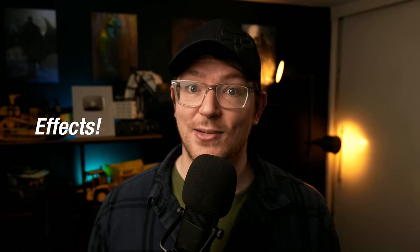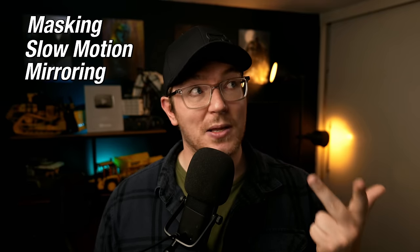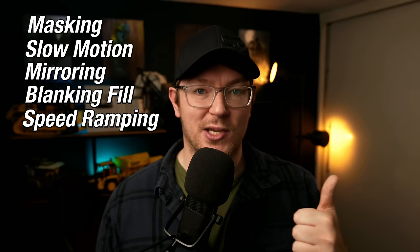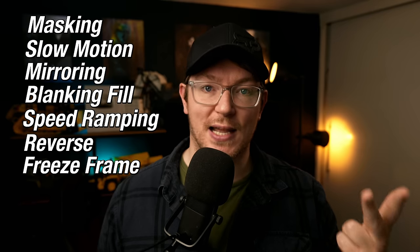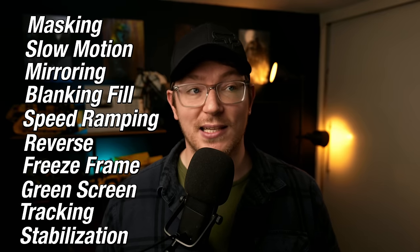There are a lot of fun effects within the free version of DaVinci Resolve — too many to go through. Some of the key effects you can do include masking, slow motion, mirroring, blanking fill (great for vertical videos), slideshows, speed ramping, reverse, fast forward, freeze frame, green screening (chroma keying), tracking, stabilization, and shake reduction. There's loads you can actually do in the free version.